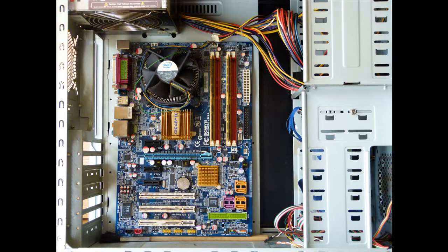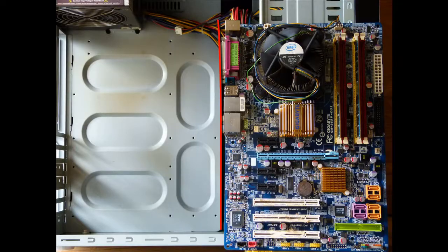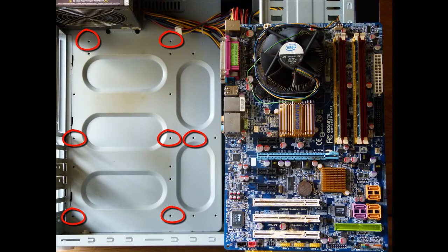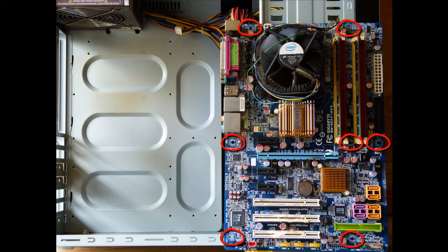I am going to show you how to install a motherboard in a desktop tower unit. Here is the motherboard we will install. The first thing we have to do is position the risers in the back of the tower unit, which correspond with the holes in the motherboard, and fix the risers to those seven positions.